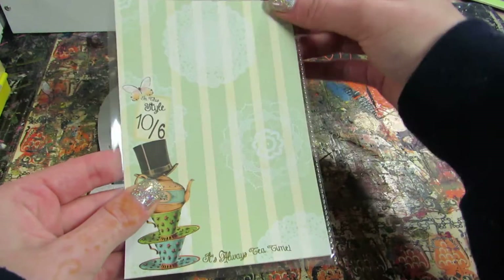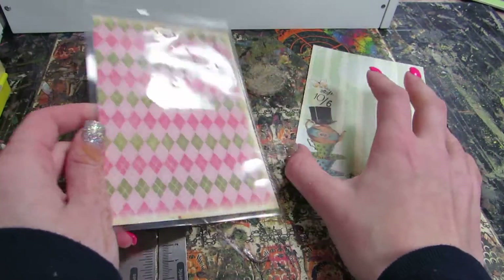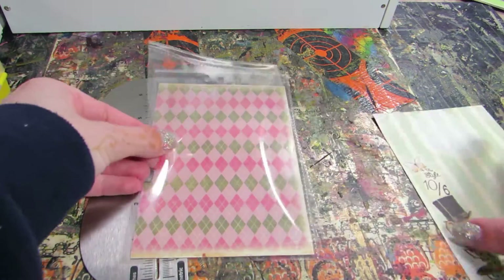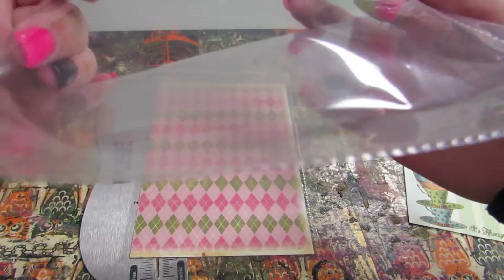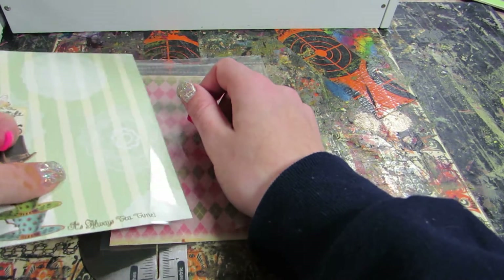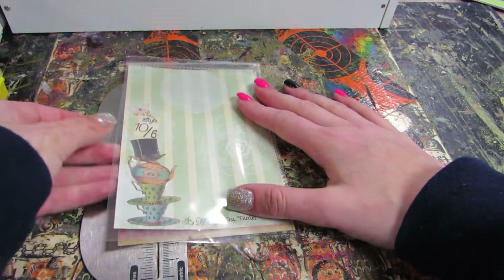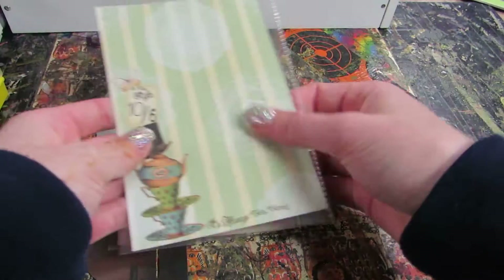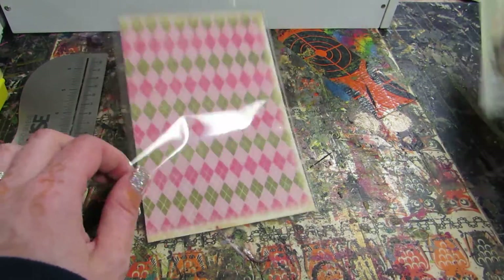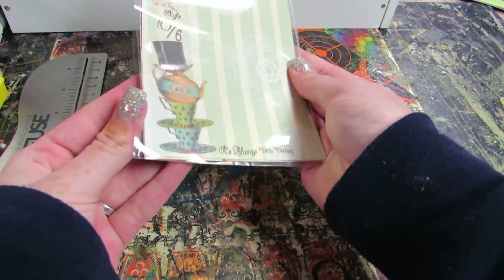I originally thought about attaching the postcard to the back of this, but I just didn't like how it looked with the paper on the outside. I also thought you could take two of these, attach them to one another, and cut one in half to create a pocket where the card can slide in and be removed to write on and then put back for reuse. I should have done something like that, but I didn't — I still like how they came out.